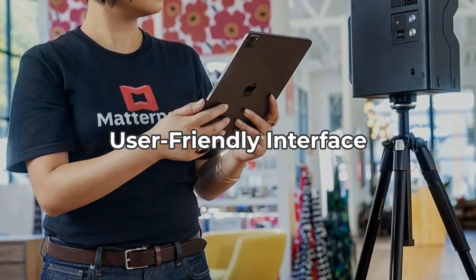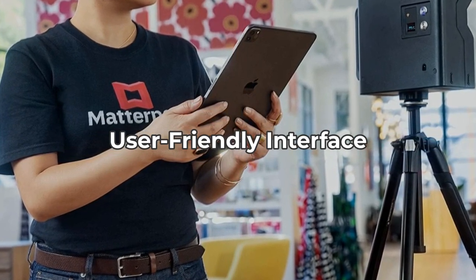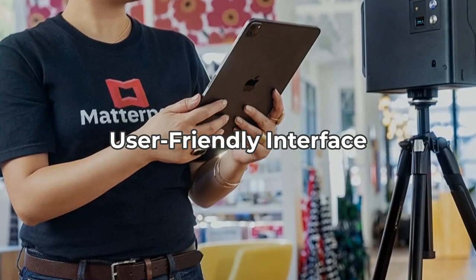The Matterport Capture app, available for iOS and Android, makes it easy to control the Pro 2. Yet some users have reported occasional software glitches, which can disrupt the scanning process.